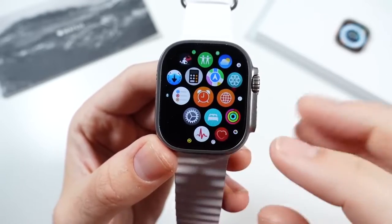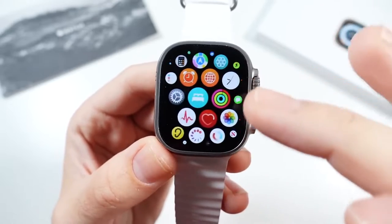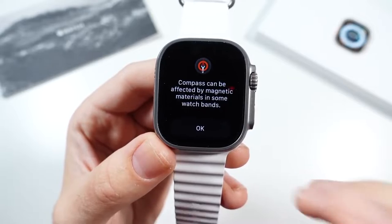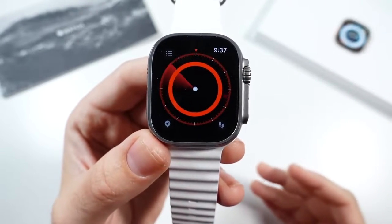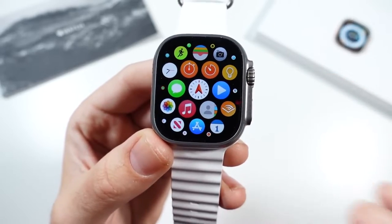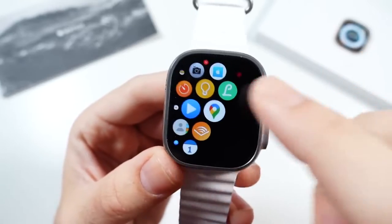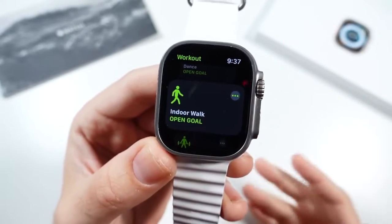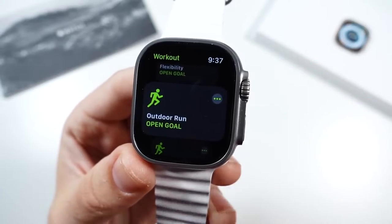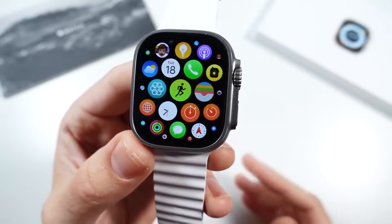This is also a great watch for things like the compass. The compass is going to be much larger than on other Apple Watches, so if you're hiking or doing more rigorous sports, this is definitely the best one to do it with. You'll have a much larger and brighter display when outdoors, plus crash detection, fall detection, and the siren if you get lost.